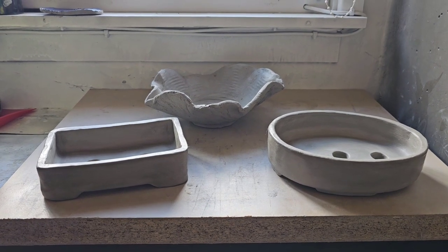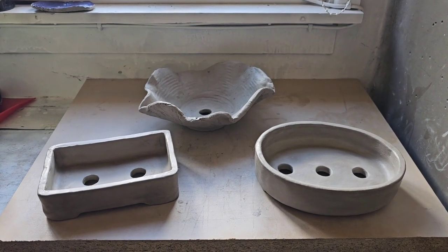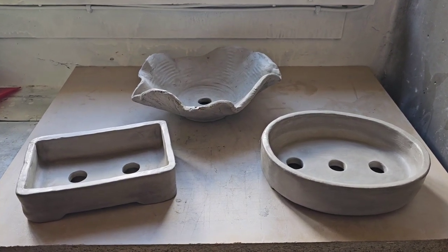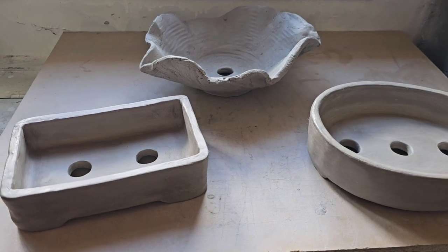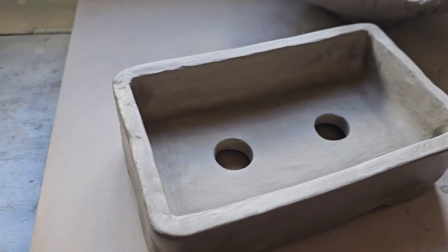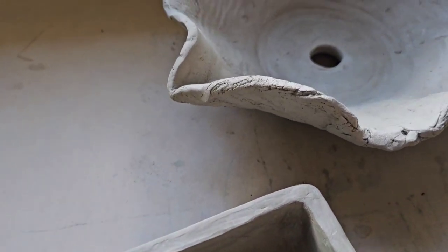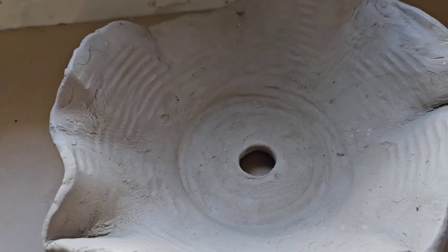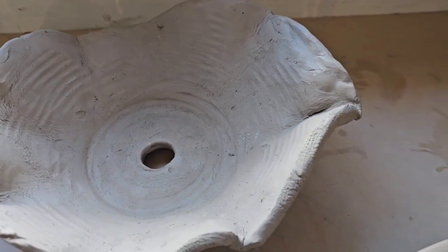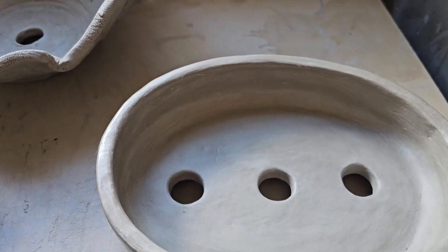They look good, I'm happy, I can work with these, I can use these. Now, I bought a twelve and a half kilo bag of air-dry clay for twenty quid - twenty sterling, that was. And I've made five pots and I've still got half a bag left, if not more. It's like never ending.